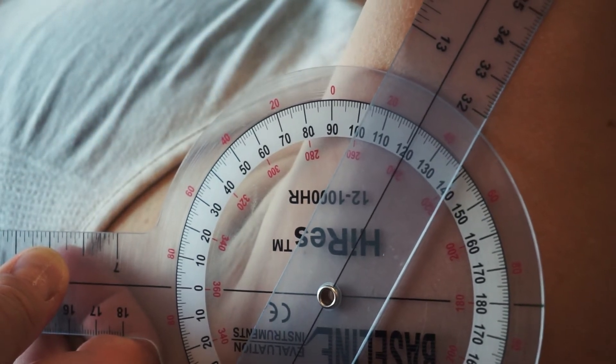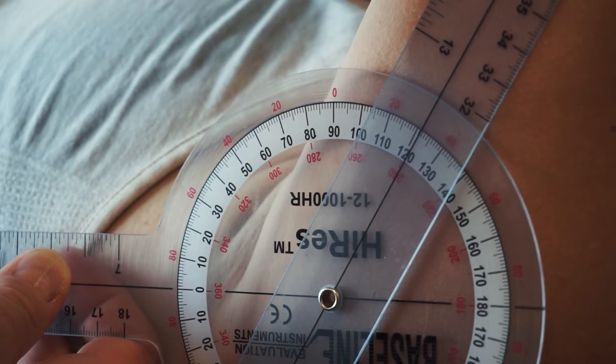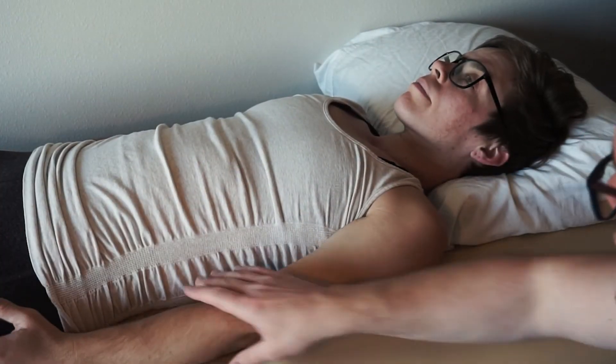I'm going to apply some pressure and find that end-feel. Feel that firm end-feel right there. 122 degrees — that's our shoulder flexion passively.